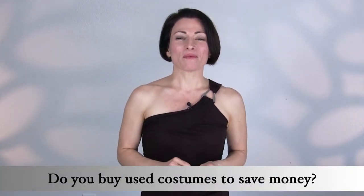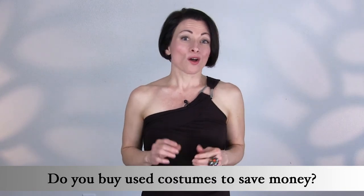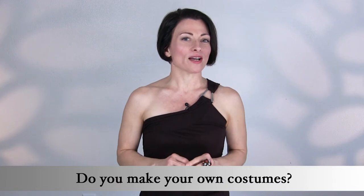Now we all know dancing and skating can be expensive with lessons, travel, competitions, and costumes. To help save money, many folks such as yourself buy used dresses and alter them, or perhaps you make your own costume from scratch using a photo as an inspiration.